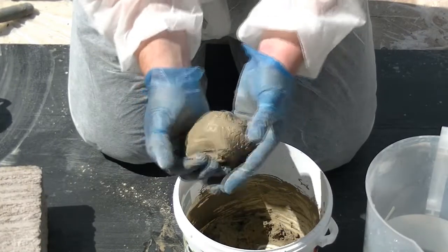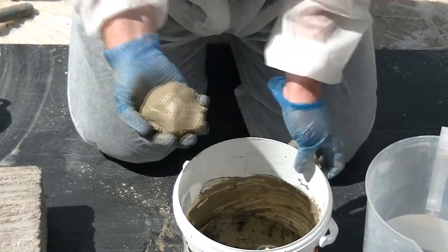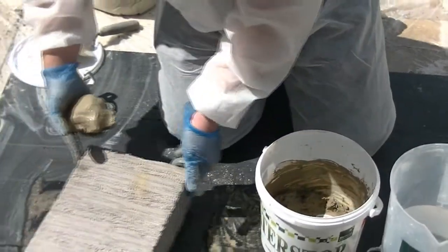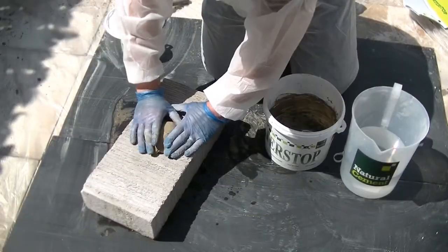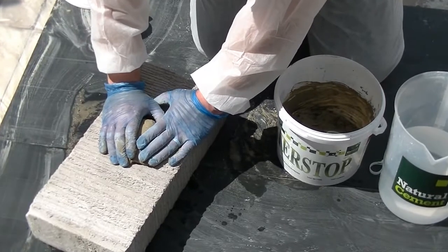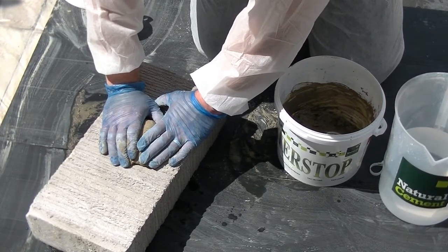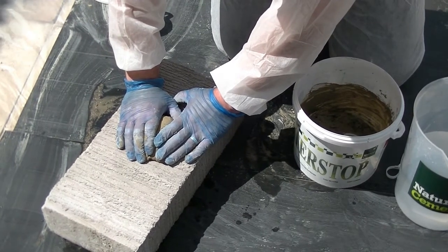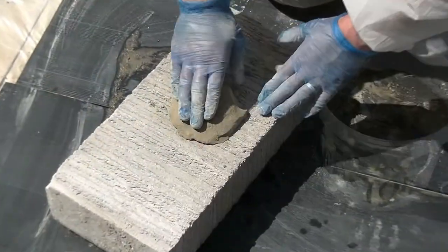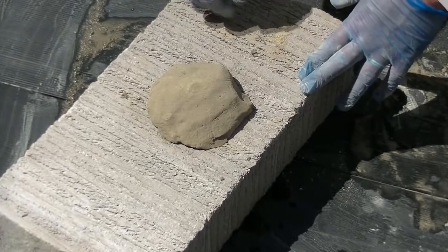The paste is then ready to be applied to the leaking area. This should be done as quickly as possible as the product will start to set after 90 seconds. Once in place, hold firmly without movement until set. When the material has set solid, the leak will be sealed.